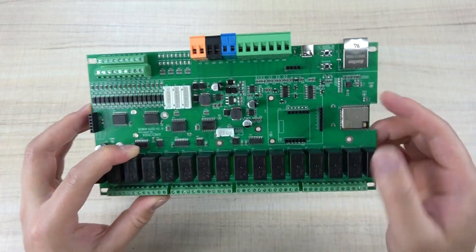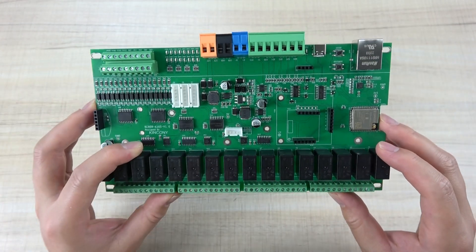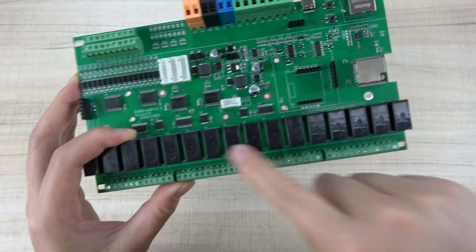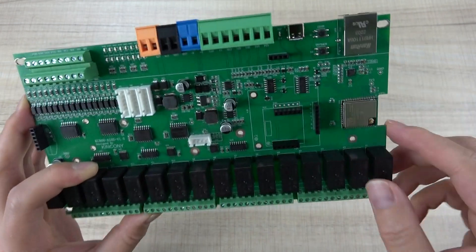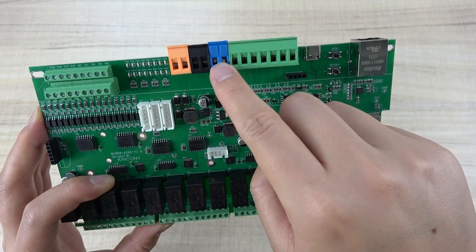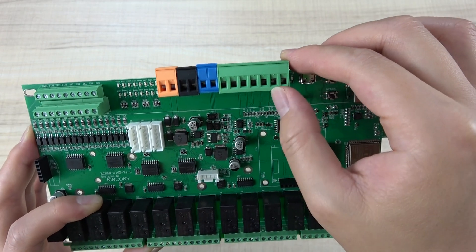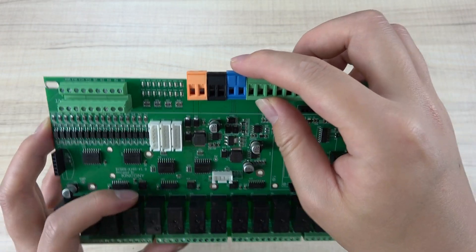So let's look at the hardware details. This board has 16-channel relay and 16-channel digital input, RS485, power supply, analog input, and GPIO devices such as the DS18B20 temperature sensor.